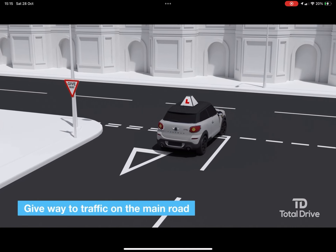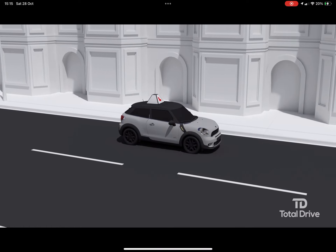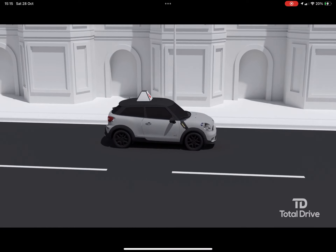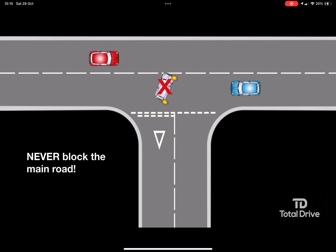Give priority to traffic on the main road. Only move out when both sides of the road are clear, allowing you to complete the turn fully. Never block the main road by stopping halfway across.